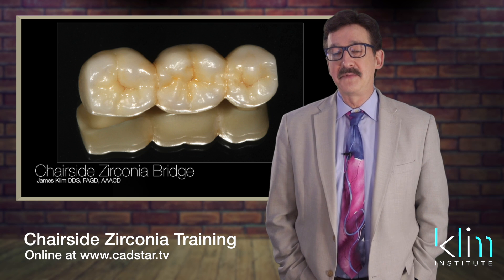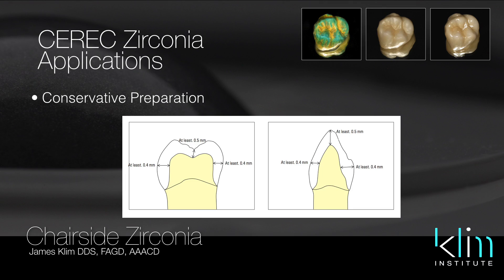I love zirconia because of its conservative prep. Conservative prep is really a handy tool quite often. If people have a lot of recession or we just don't have the occlusal clearance back in those molar zones, then it's going to work really well for us. So enjoy the journey — it's going to be developing and evolving even as we talk right now.